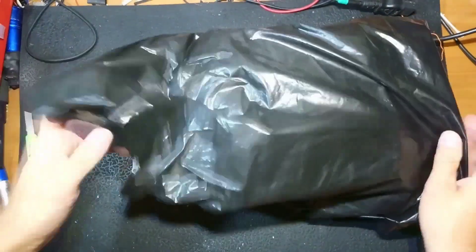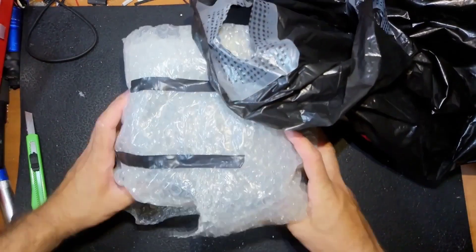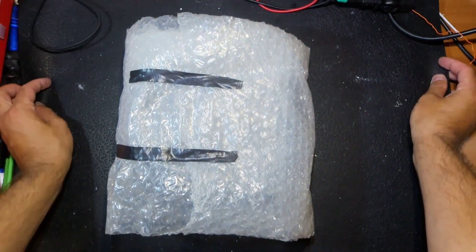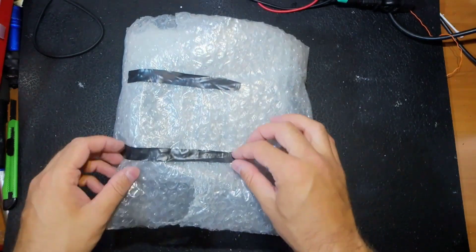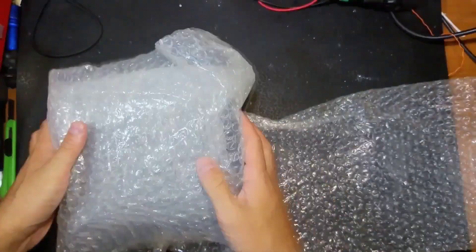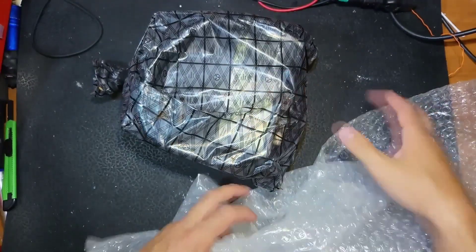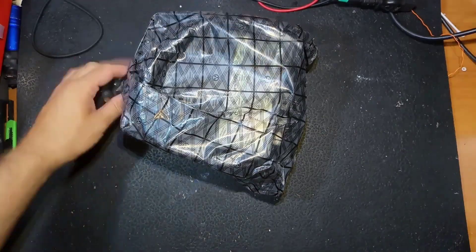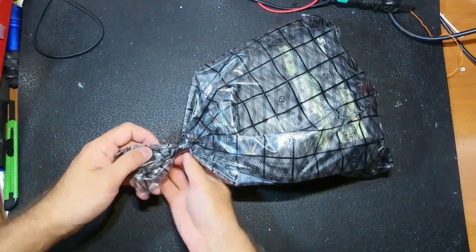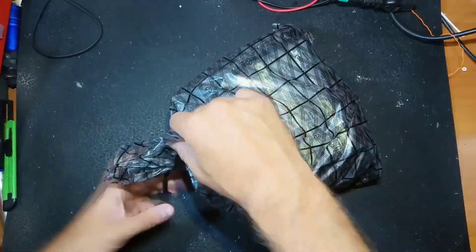Hello everybody. A guy sent me a power supply and in this video we will try to save it and make it work again. I know some people think repairing power supplies is a waste of time, but for some people and some countries it is worth it. Besides, it's a good feeling when you fix something — I think it's the same feeling doctors feel when they cure somebody.